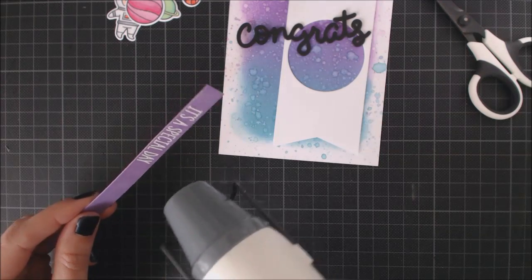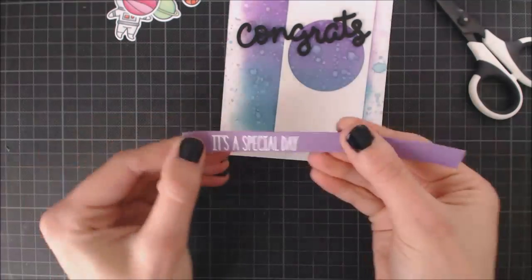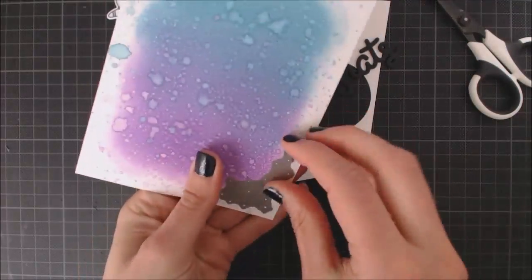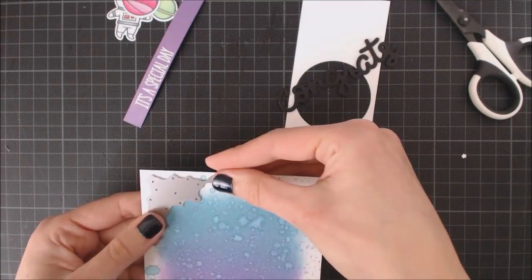Then I add some white embossing powder and I'm heat setting it with my heat tool. Now, to add some more texture to the background, I'm going to use this Starry Skies die just on the top left and bottom right corners of my panel.